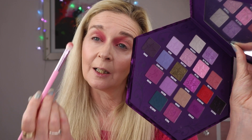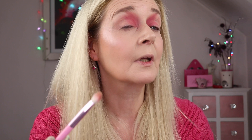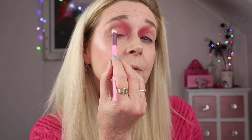I'm going to use the shade monarchy now to create a bit of a fade out to my outer corner and outer part of my crease. I'm going to use the same brush for that, which I haven't tapped off, so it will help with the blend a little bit between the two shades.